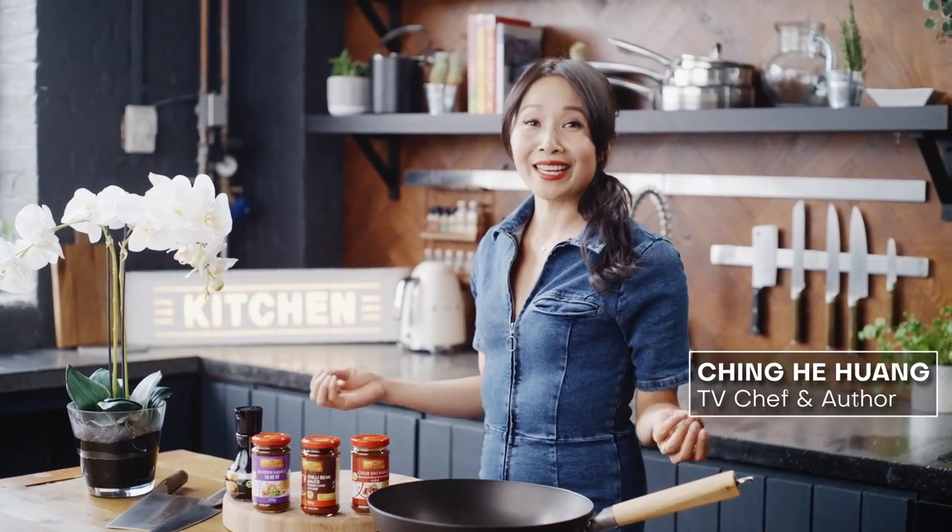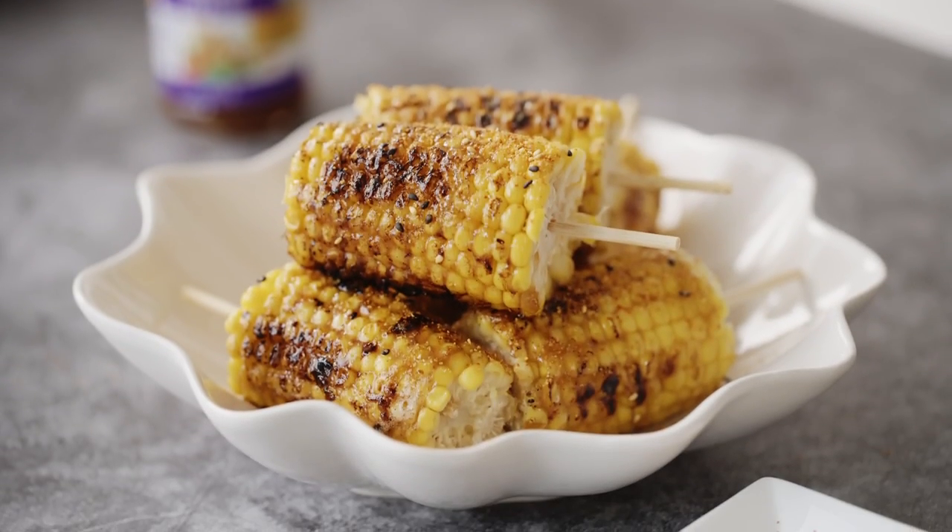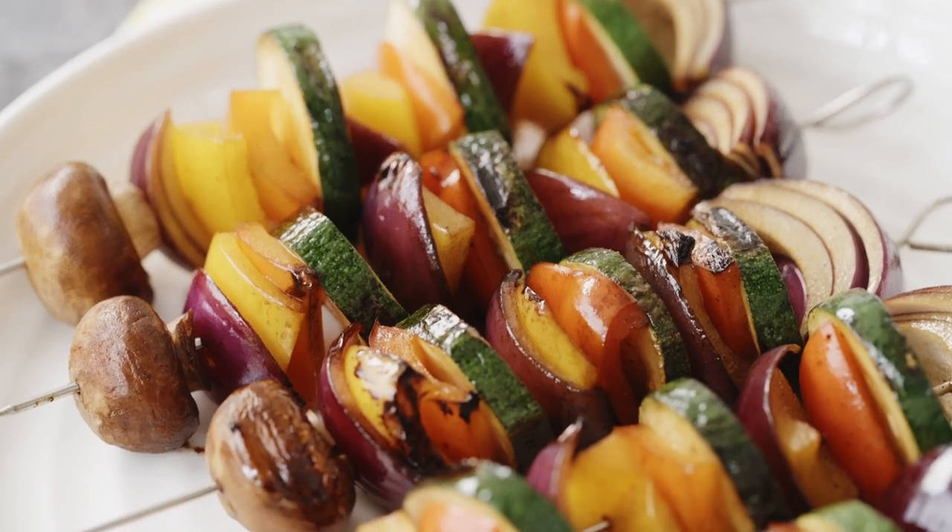I love summer barbecues, sun, friends and loads of amazing food. I've got some awesome Asian style barbecue tips to give you fresh inspiration on your next grill up. Cheat chasu chicken wings and ribs, chili bean tiger prawns, hoisin corn cobs with shichimi pepper, and easy mixed veggie kebabs.